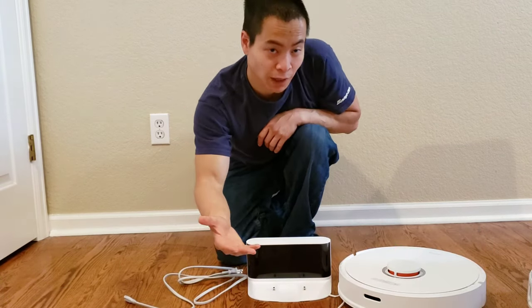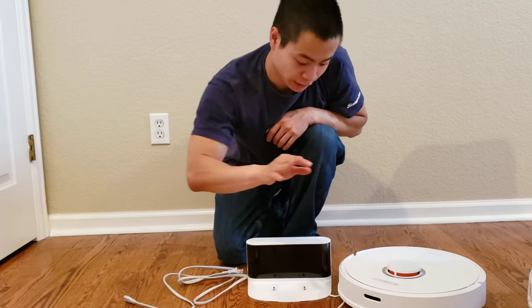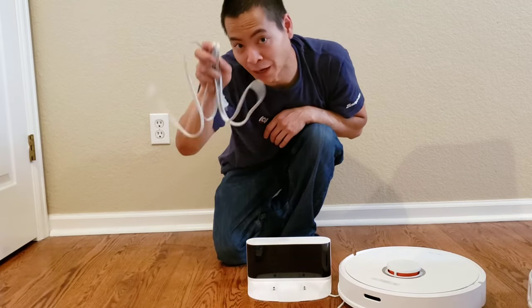We got the RoboLock out of the box, and now we've got four main components that we need: the robot, the docking station, a smartphone — either Android or iPhone — and the power cable.